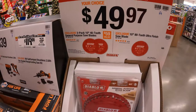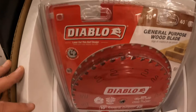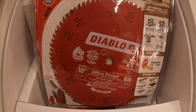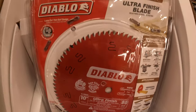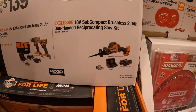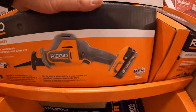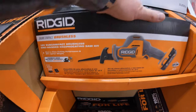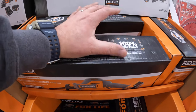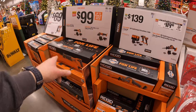$49.97 your choice - they have a two-pack of their 10-inch 40-tooth general purpose saw blades by Diablo, or they have a 10-inch 80-tooth ultra finish saw blade. $49.97 your choice. $119 - that's actually a price drop - for the single head reciprocating saw with the 2-amp hour max output battery and charger. I am glad to see Rigid sales happening. I hope that Home Depot and Rigid keep these sales going all year.